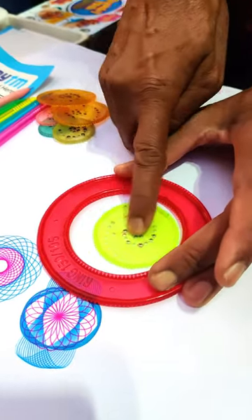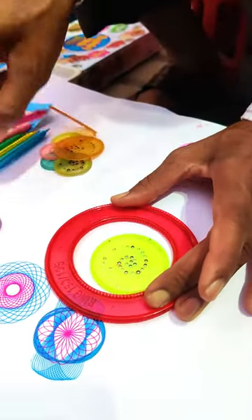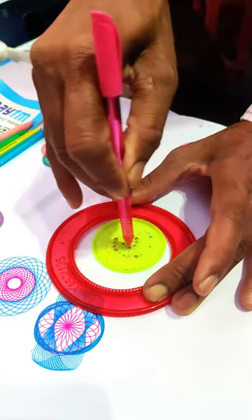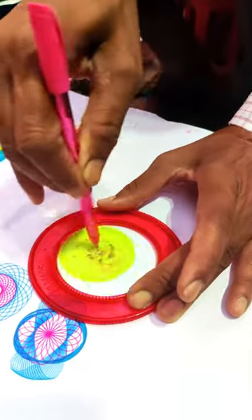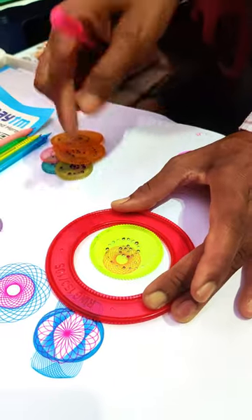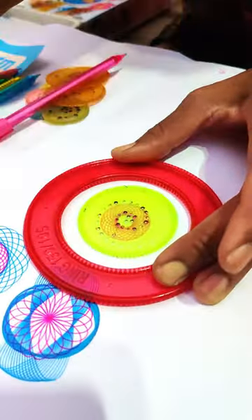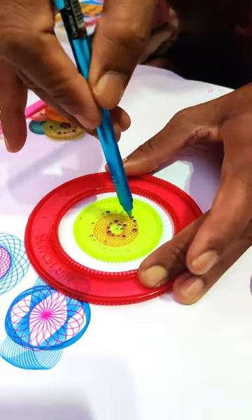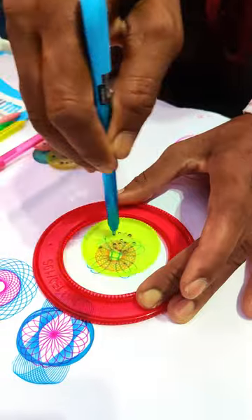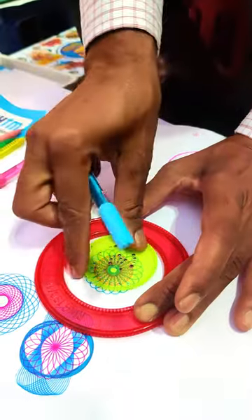We need to hold it under the grip section. If you are still holding it, it will go round and round. Again, we are going to change the other side, and this is the same pattern that we can do with the other side. We will change the other side.